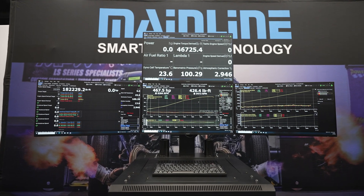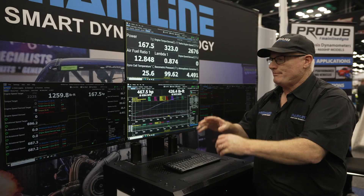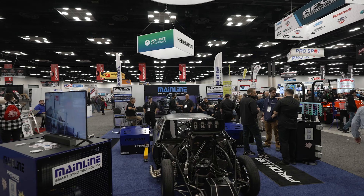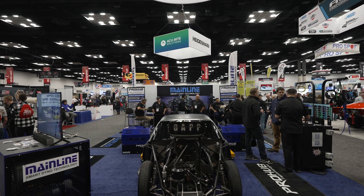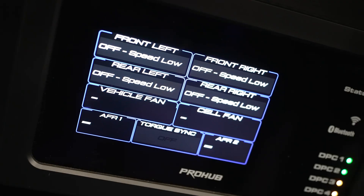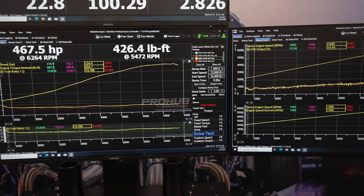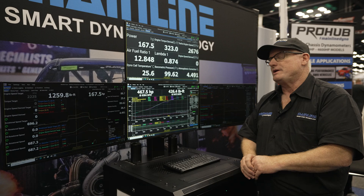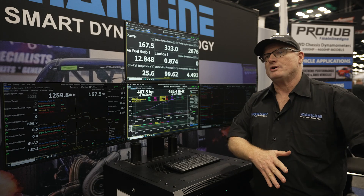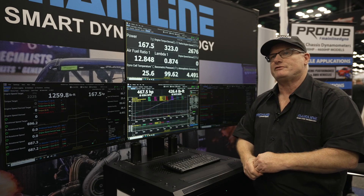People ordering in the next month or so will be getting this model in February or March next year. But it's completely retrofittable to any Mainline dyno out there. We simply pull the existing control system out, supply a plug-in harness and a control unit, load some software, and the customer is up and going — it's less than a 30-minute process to convert over to the new dyno. We're not going to stop supporting old dynos; as long as they want to run their current control system and software, we can do that.